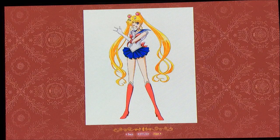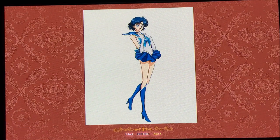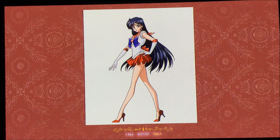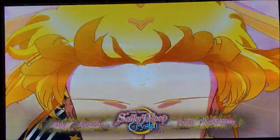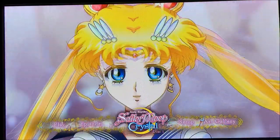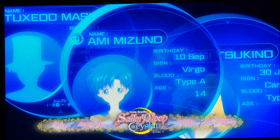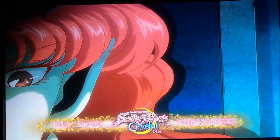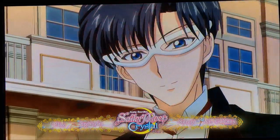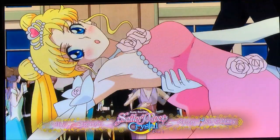The setup has English, English with subtitles, English with songs and signs, and Japanese with subtitles — pretty standard. Here is the art gallery, which is set up very much like the classic anime limited edition boxes. You just skim through all the art. It looks really gorgeous and very nicely done, and it looks really awesome in Blu-ray — though I can't do it justice here without a proper video card setup.